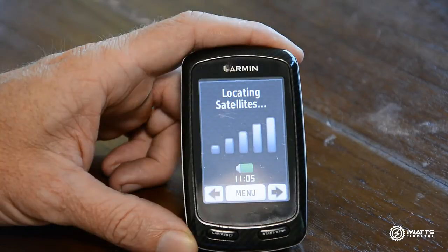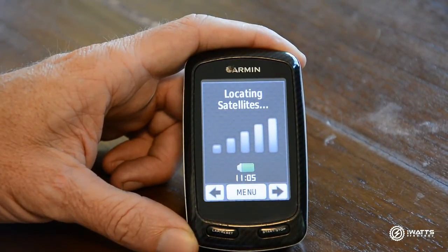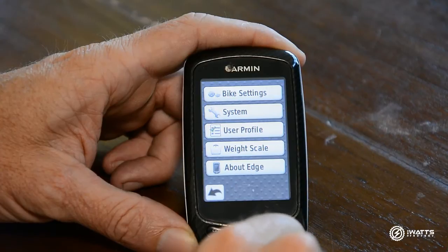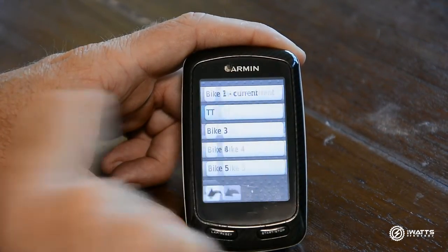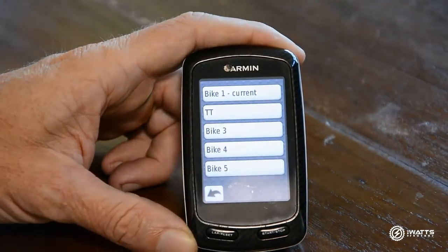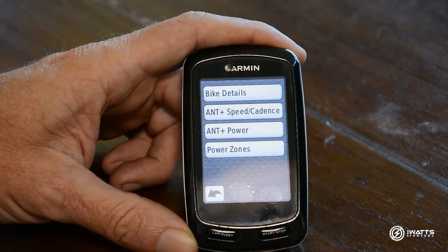The first thing you need to do is turn your Garmin on and go into your menu screen. Select Settings, then Bike Settings, and go into your Bike Profiles. In here, depending on how many bikes you have, you need to select the setup for whichever bike you're using. We don't need to find satellites in this case — we're just looking at Bike One.